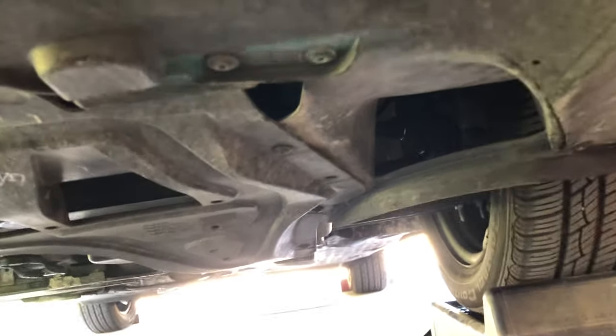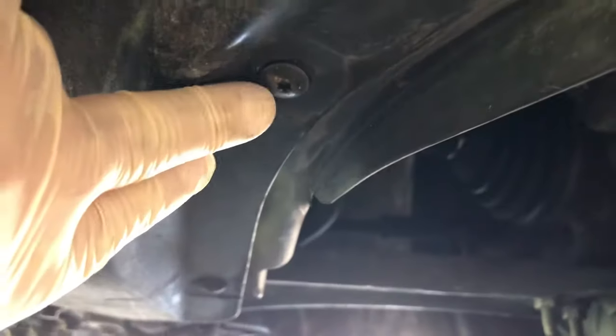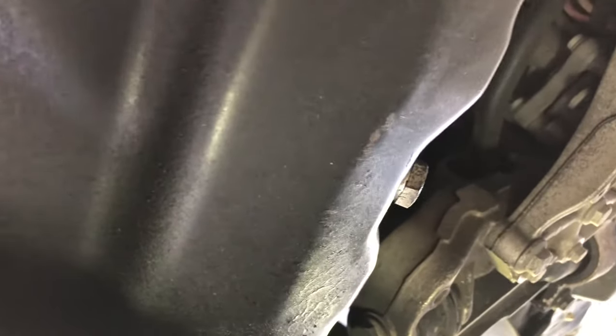We're under the driver's side of the car here, and you'll be able to see where we'll have to undo. These T25s are on the skid plate here. As you can see, we're missing one on this side. There will be a couple coming across the front of the car and then along the passenger side as well. So we'll pop those off. The oil drain plug is going to be right there. We just need to get the skid plate off so that we can get to the oil filter housing.